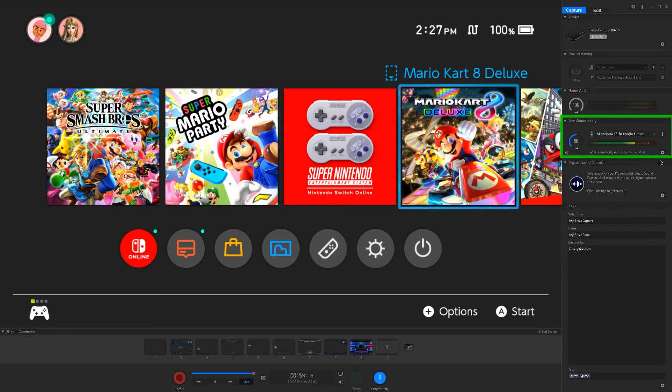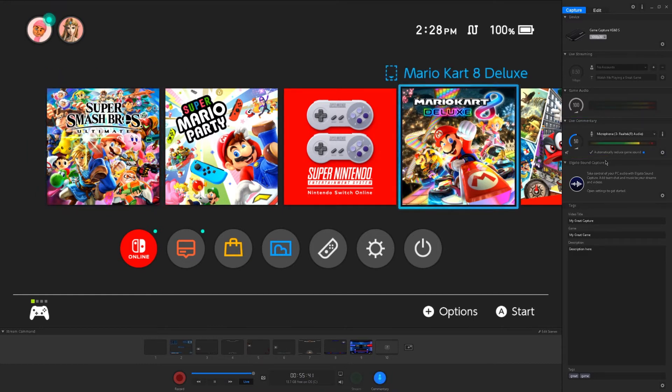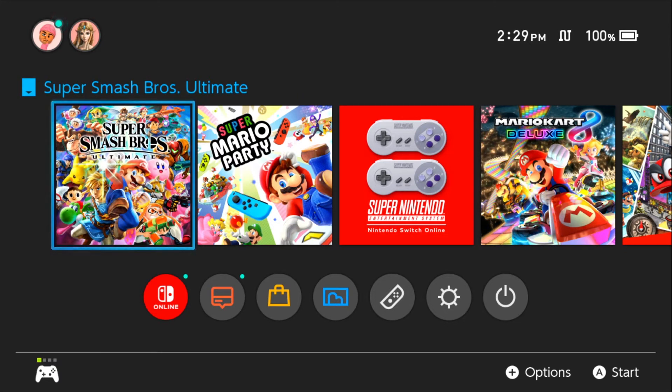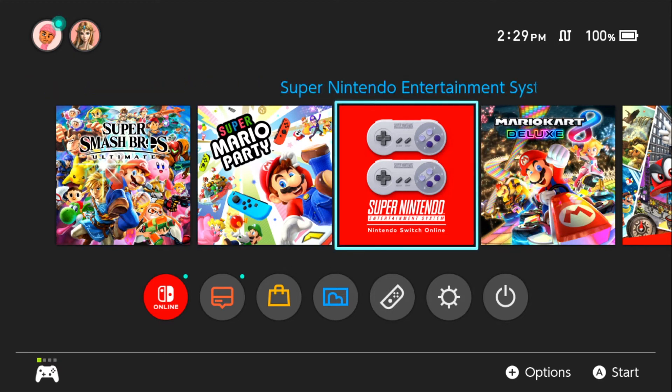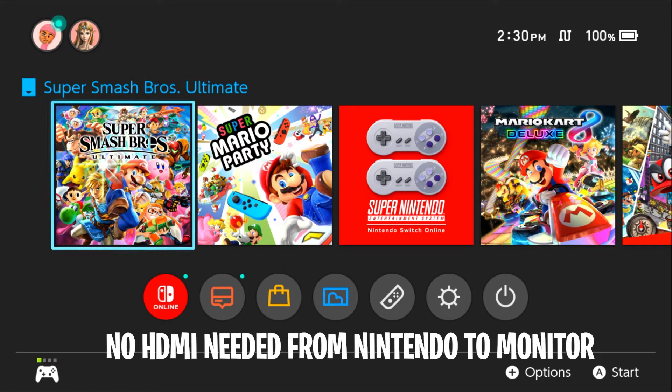Right below the game audio, we have the live commentary section where you can select your mic and talk to your viewers. I have microphone Realtek audio selected, and as I'm speaking into the mic you can hear me. You can also mute your live commentary mic by clicking the mute button in the bottom left. If you hover your mouse over the display and leave it there, it'll zoom in — this is happening live with no latency. This is an instant preview in real time with no input lag. This setup is ideal if you have your streaming PC connected to a monitor, allowing you to play off your monitor.